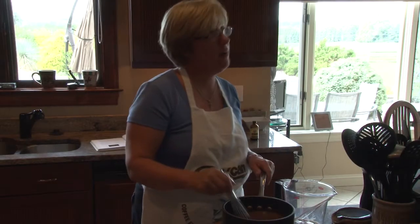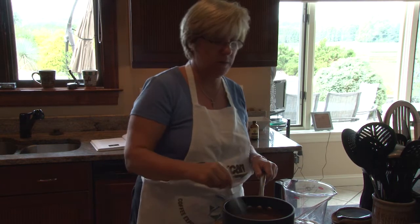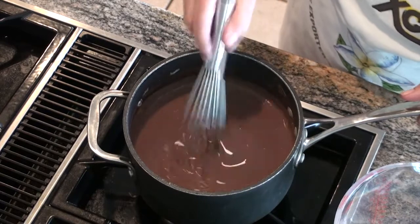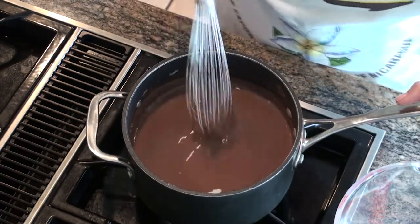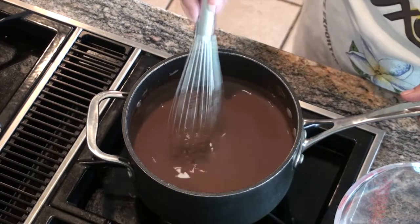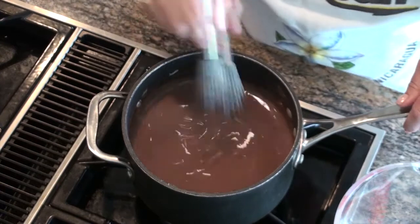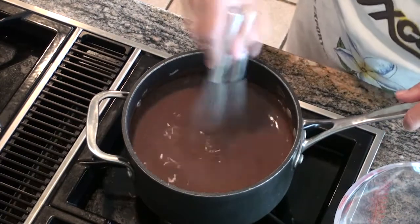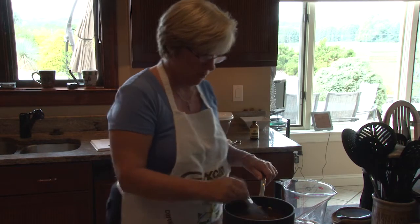Welcome back. It's been about five minutes that the milk, the chocolate, the cornstarch, and the sugar have been heating. As you can see the pudding is now getting thicker — it's changed in color, and as I'm stirring you can see it now has a little bit of thickness to it. We're looking for some bubbles, and once the bubbles appear we cook it for one more minute. We're pretty close to finishing our creamy chocolate pudding.